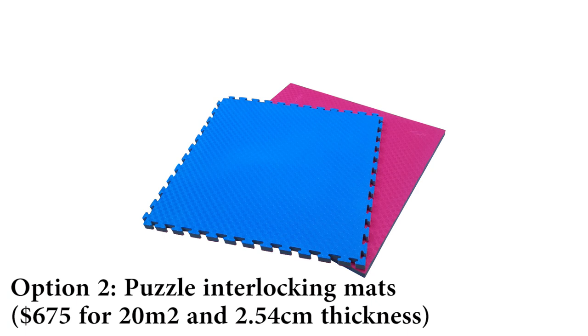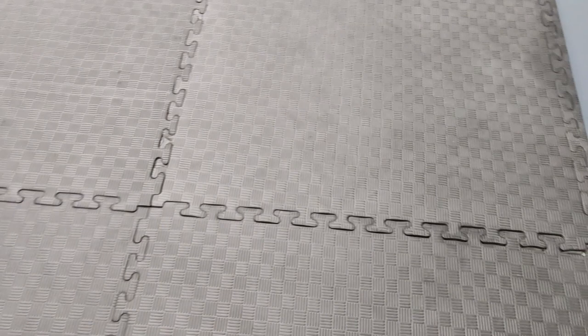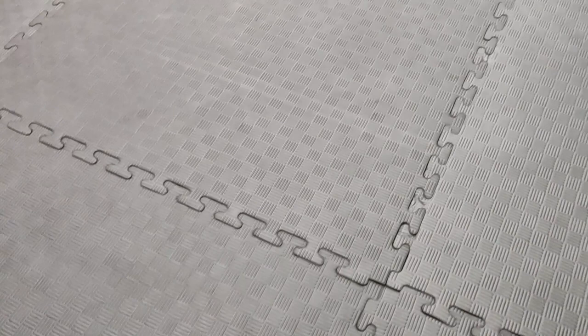Option 2: Puzzle Interlocking Mats. Made out of EVA foam, they are among the cheapest and easiest to install, but I wanted to avoid them for several reasons. First, they are too thin and not comfortable to fall on — a poor choice if you're doing takedowns, though okay for rolling. Second, toes can get stuck on the mat surface itself when running or moving around, which can be painful.